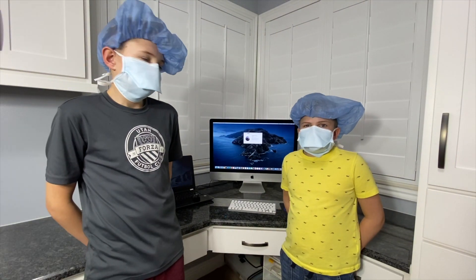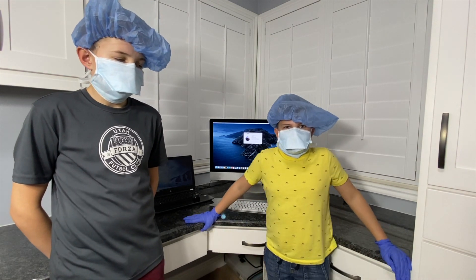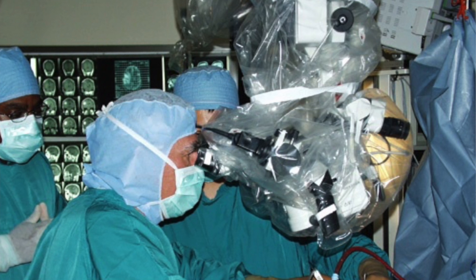Thank you for watching this video. This was so fun doing brain surgery on an iMac. I can't believe what it must be like to do it on an actual human.